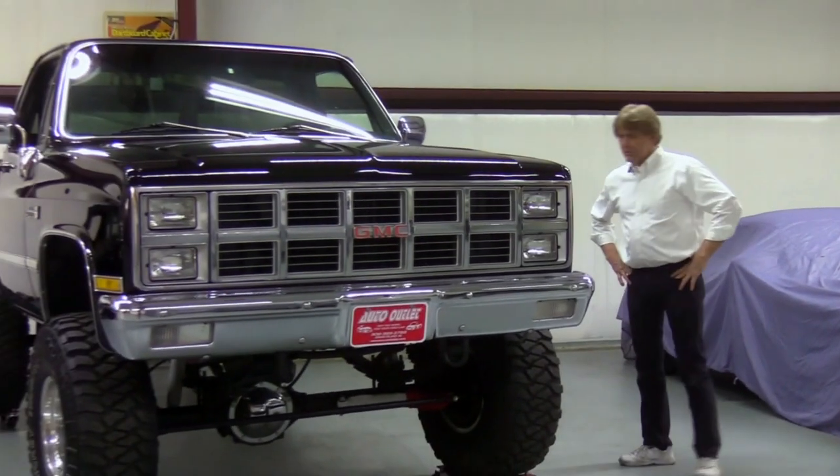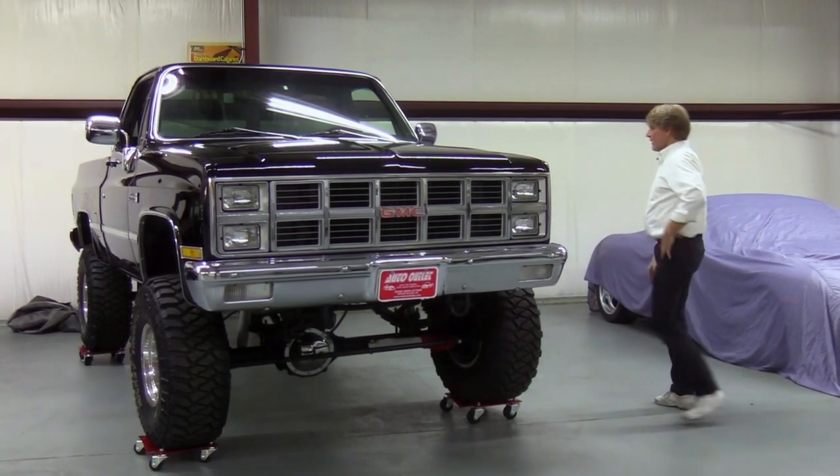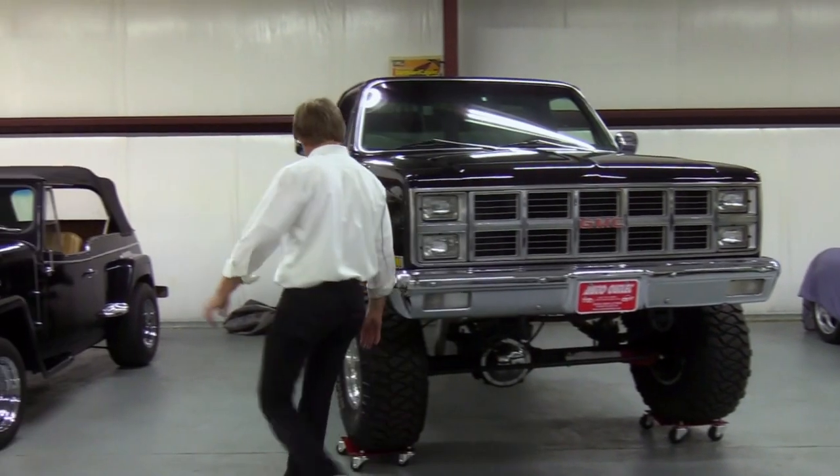This is a 1982 1500 GMC — gorgeous little truck. Jacked up, as you can see. Real quick, pretty easy to push. Walk around this thing here real quick.